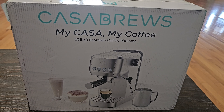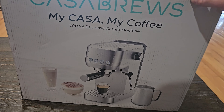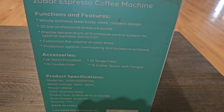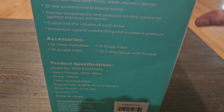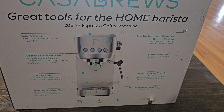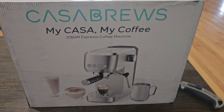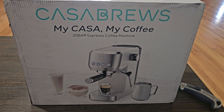Welcome to Home Reviews. In today's video we're going to be looking at this Casa Brews Espresso Coffee Machine. They were kind enough to send this to me so I can show you guys exactly what this product is, how it works — the functions and features, the accessories included, the product specifications. We're going to get it unboxed, set up, and make some espresso. If you'd like to get more details or pick one up for yourself or as a Christmas gift, check out the link below this video.